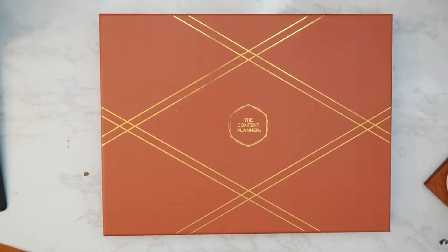Hey guys, welcome back to my channel! Today I thought I would do a quick unboxing of the Content Planner. I ordered this for pre-order way back in like October or November and it finally arrived today. She had some shipping issues due to COVID, but that's all right — I'm just glad that I finally got my planner in the mail.